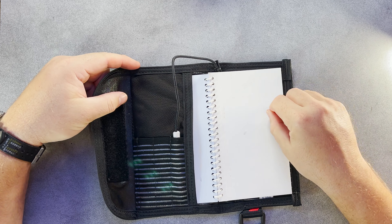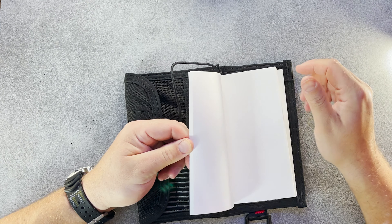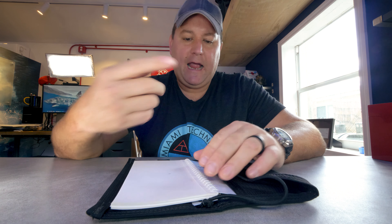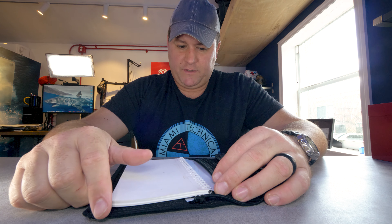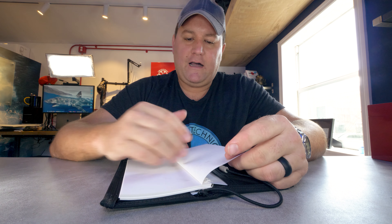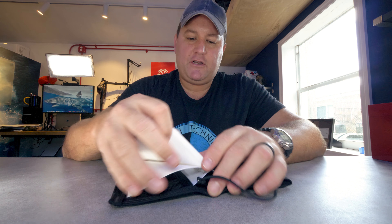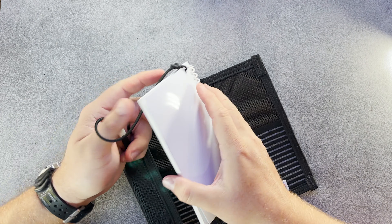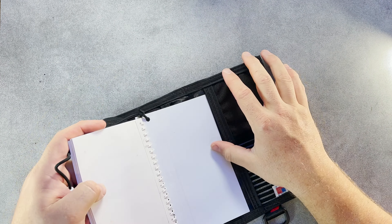Next up we have my preferred option: wet notes. These ones happen to be by Dive Rite — other brands are available, and this video is not sponsored. Basically what you've got is a waterproof notebook with sheets that are both reusable and refillable. I've used these papers many times before and they just wash off with soap and water. The graphite pencil is included, and the nice thing about the wet notes is that because you've got a whole notebook you have tons and tons of writing surface. I also like having the ballistic nylon cover to protect the book so you don't get loose pages rattling around underwater.